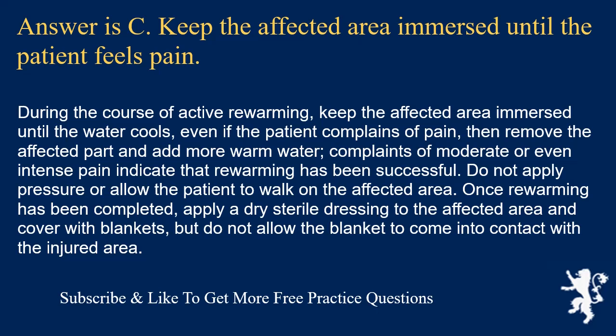Do not apply pressure or allow the patient to walk on the affected area. Once rewarming has been completed, apply a dry sterile dressing to the affected area and cover with blankets, but do not allow the blanket to come into contact with the injured area.